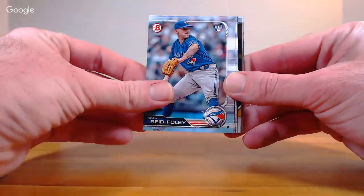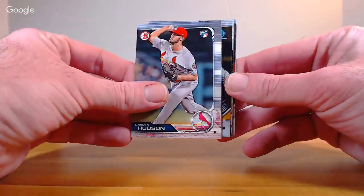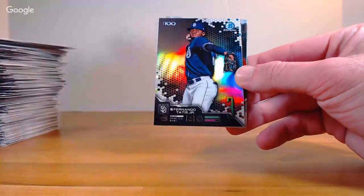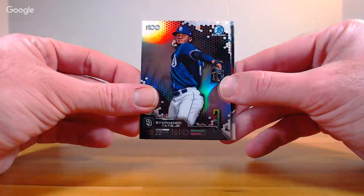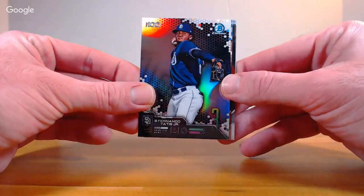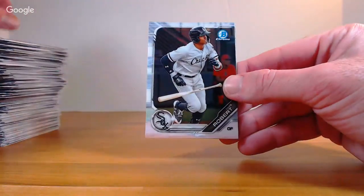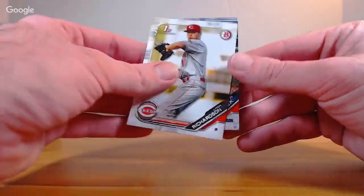Molina, Reed Foley, Brandon Lowe, Dakota Hudson, Mackenzie Gore Chrome. Top 100 number 3 Tatis Jr. for the Padres — very nice! Florio for the Yankees, Robert Chrome. Ryan Richardson and Gavin Lux. That was fun — a lot of stuff.